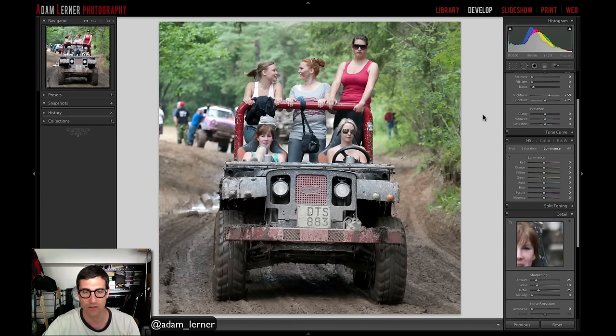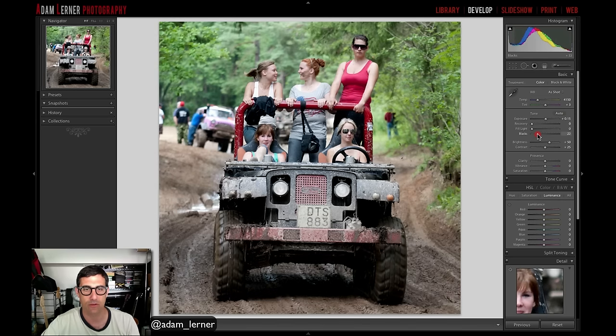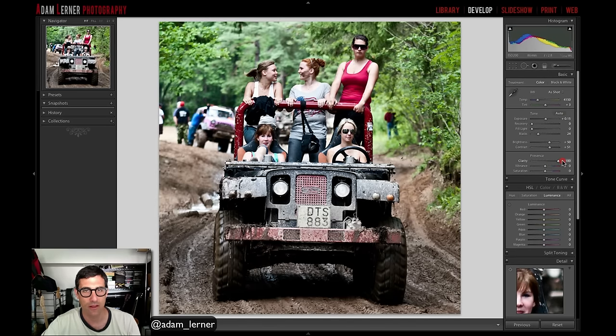Adam brings the exposure up a touch, sets the black point a bit higher, and adds contrast. He adds clarity — noting that at maximum it looks metallic and gritty, almost like a Land Rover ad — but splits the difference and brings it down to about halfway. He then adds a little warmth, pushing the white balance up a few ticks to bring out nice skin tones and the feel of afternoon light through the woods.